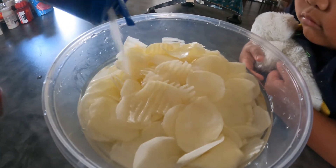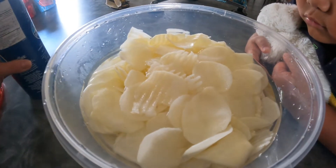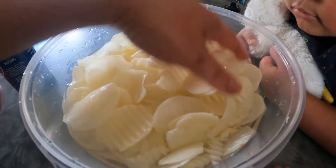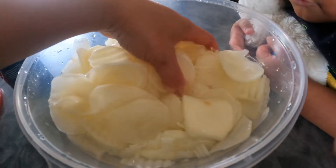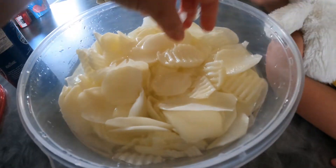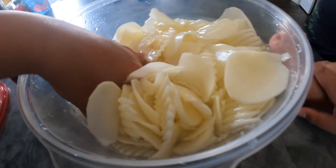So now we're done rinsing again. And now we're gonna put salt — just soak with the salt. You just put it with the salt and then wait for 30 minutes, and then rinse again after.